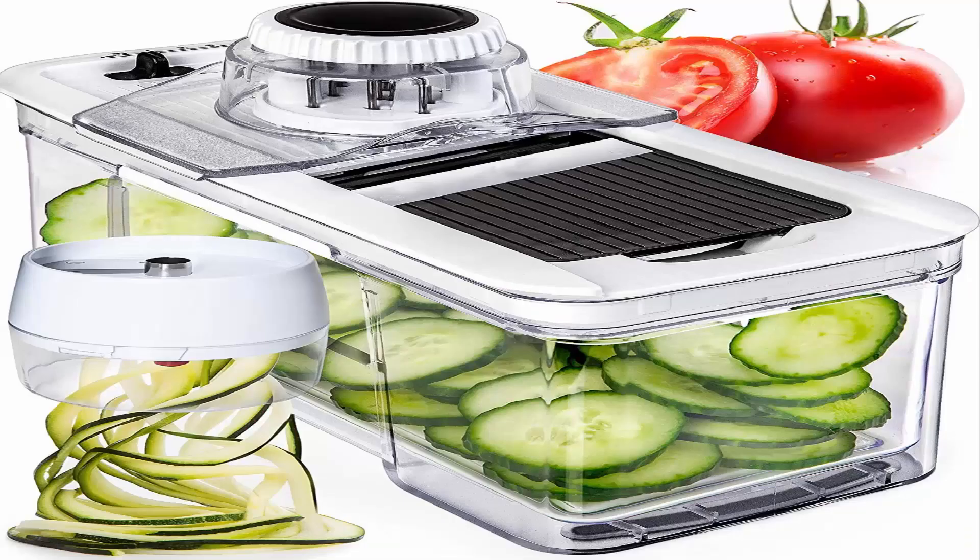Number 1: Adjustable Mandolin Slicer with Spiralizer Vegetable Slicer, Bonus Handheld Spiralizer. Compact and easy to use, the Prep Naturals Mandolin Slicer comes with a bonus 3-in-1 adjustable spiralizer. Unlike large units, this kitchen gadget is easy to store and a breeze to clean, as it is dishwasher safe.